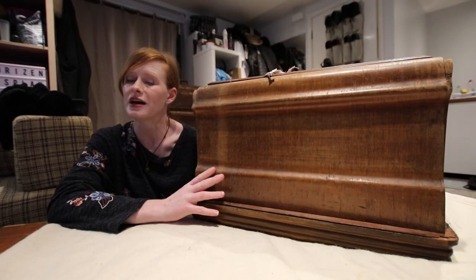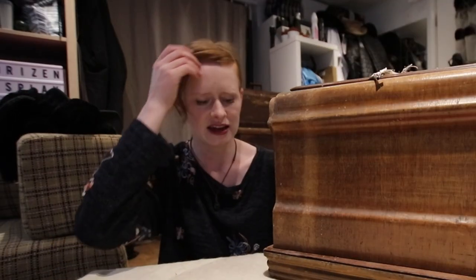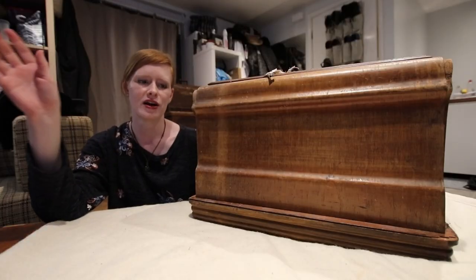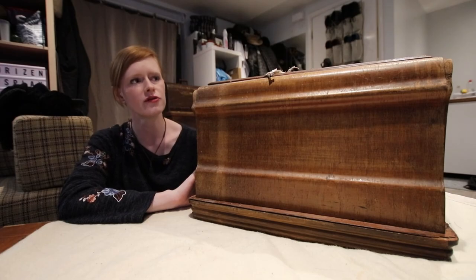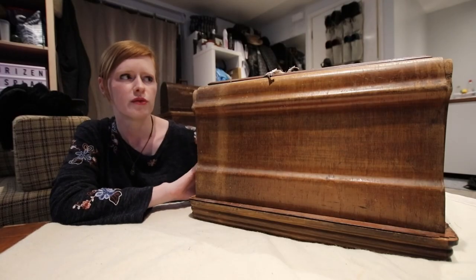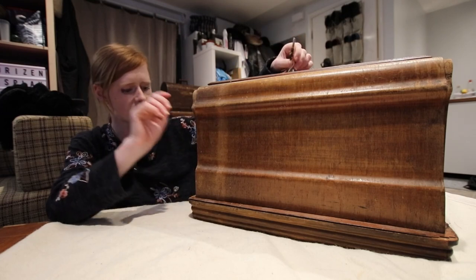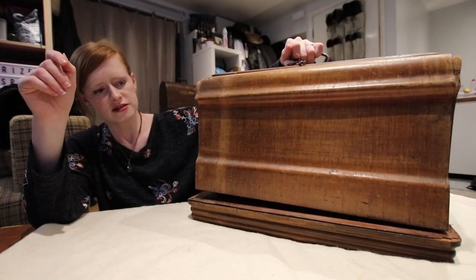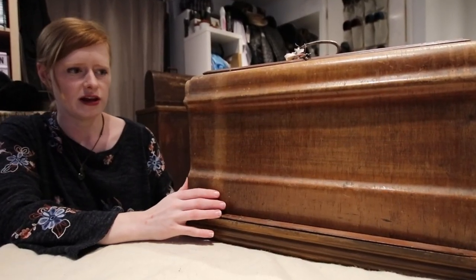A few weeks ago we unboxed another one and actually repaired it because according to the label it wasn't in working order, and we did get it to working. My friend decided to buy two of these machines from a lovely lady in Oxford who was selling them both, and now that we've done the other one it's time to have a look at this. This one does come with a case and even a key. I've attached some string to the key so that we don't lose it, and essentially let's just open it up and see what it's like on the inside.